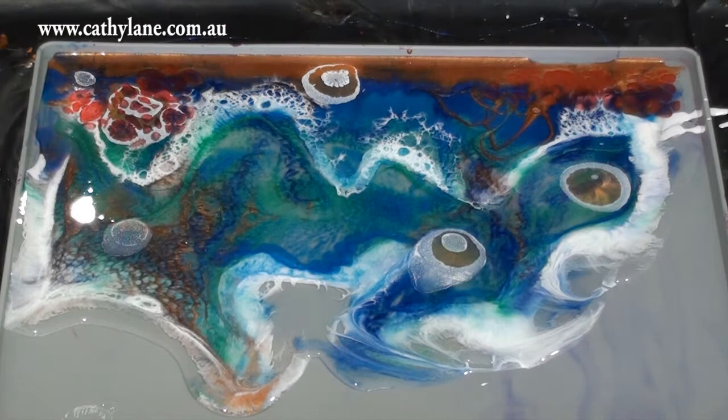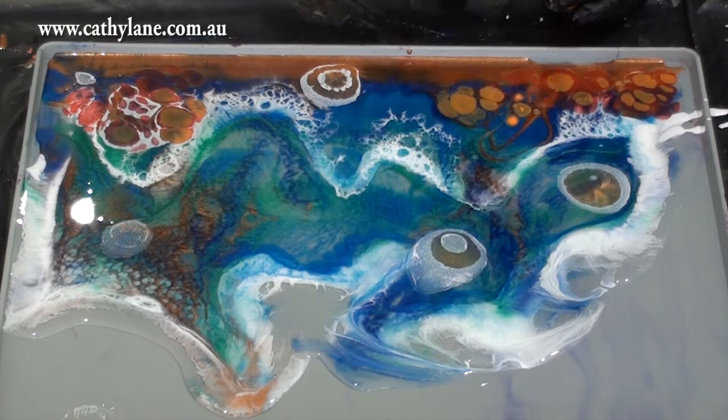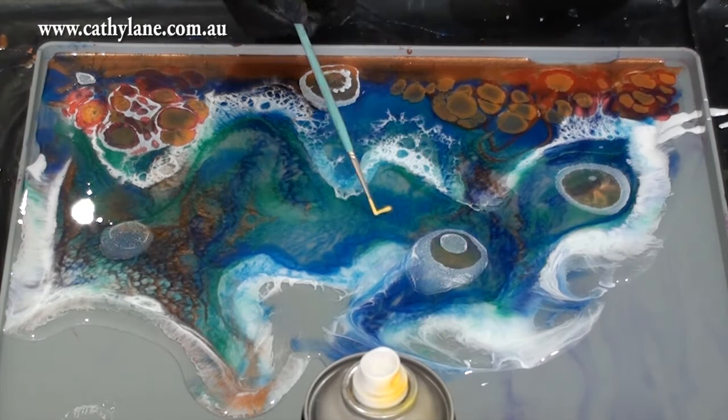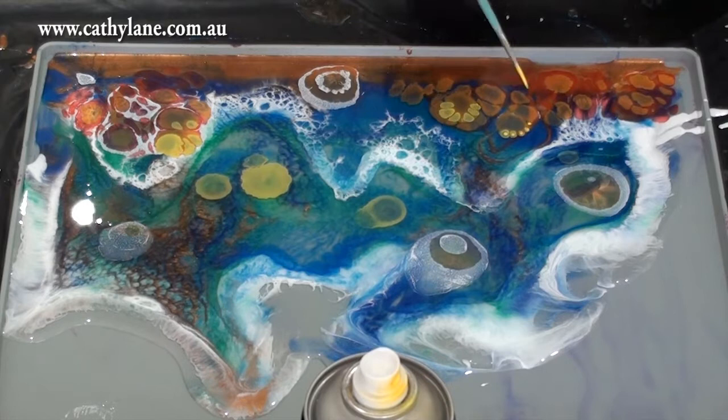It was really starting to feel like a reef - the ocean floor - with beautiful colored reef coral and rocks forming. Those background colors were quite deep in tone because I knew the spray paint would sit on top. The spray paints that I drop in just sit on the surface; they don't drop very far into the resin but they disperse quite a lot. This is yellow spray paint.